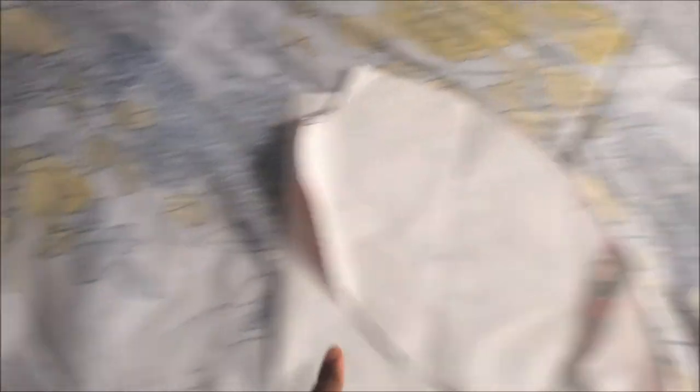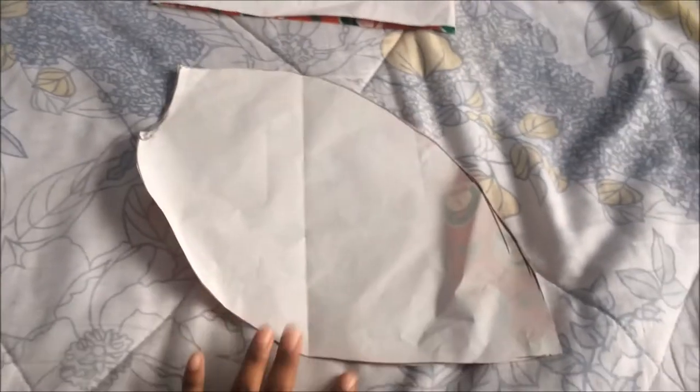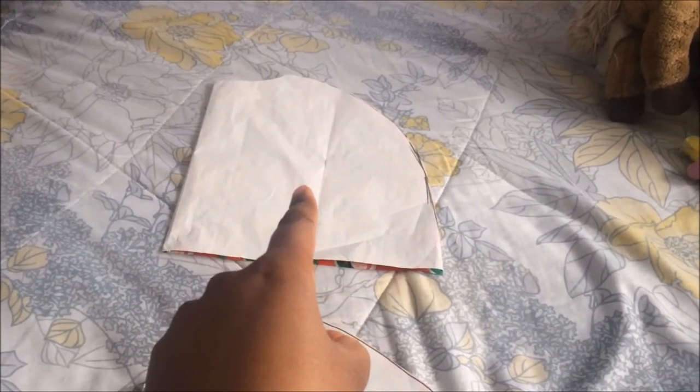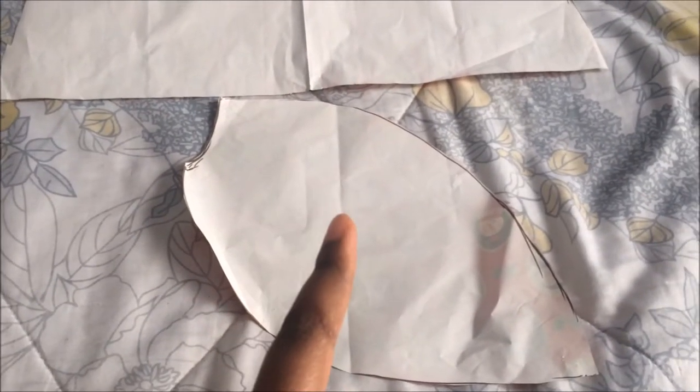Once you've got that, take it over another piece of pattern paper and draw it a second time — that's gonna be your template for the flaps, the right flap and the left flap. Retrace the curves to make your pattern. Then cut out one big back piece in blue and one in white, and for the flap pattern cut two in blue and two in white.